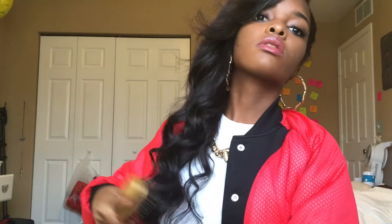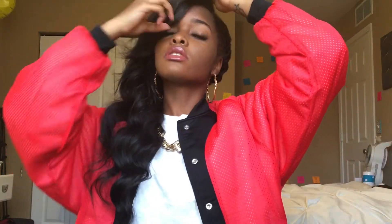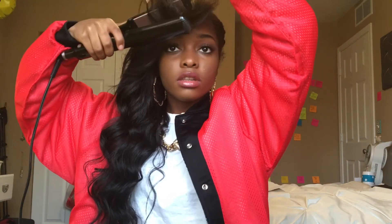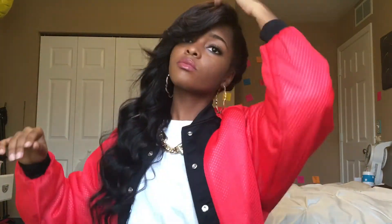Now here I'm just taking that bang down and combing it out. Now I'm just taking a flat iron just to fix up the ends of the bang. And here you have it — a side braid with clip-ins. Thank you for watching and feel free to comment, like, and subscribe.